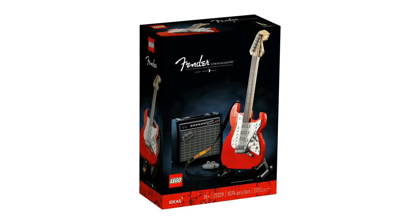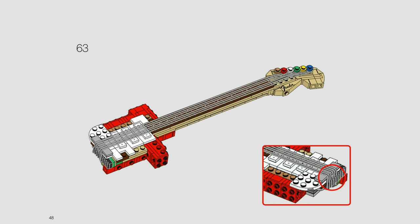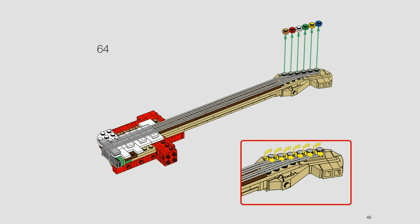Up next is an extremely unique set — one of the LEGO guitars, the Fender Guitar Set. This set utilizes very vibrant colored studs to ensure that the builder does not tangle up the strings or get them out of order while constructing the rest of the build. All the different colored studs sit on the top of the handle of the guitar, but they are eventually switched out to be just plain gray knobs.